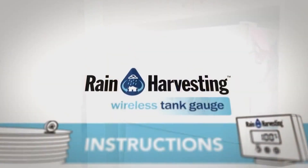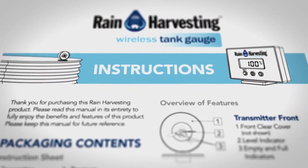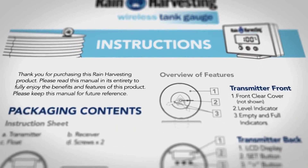For installation, please read the manual in its entirety to fully enjoy the benefits and features of this product. Please keep the manual for future reference.